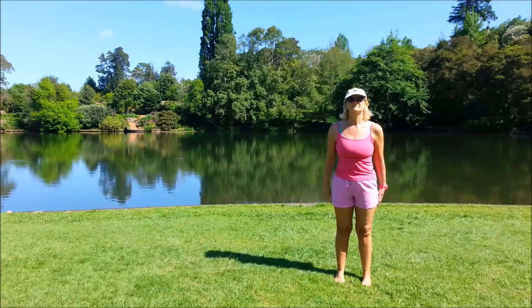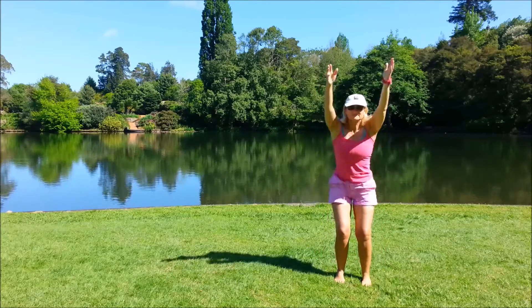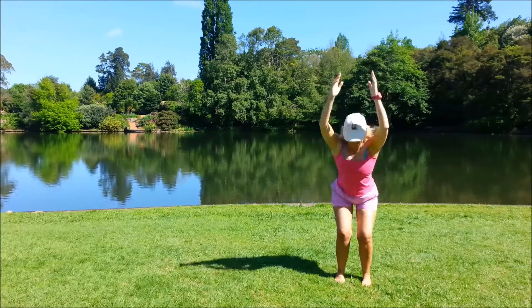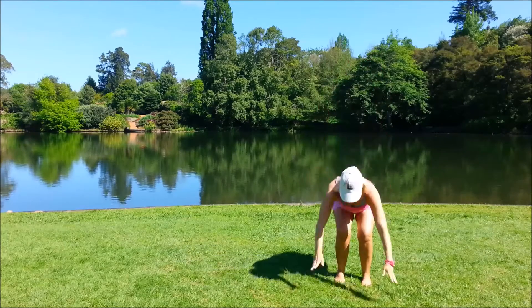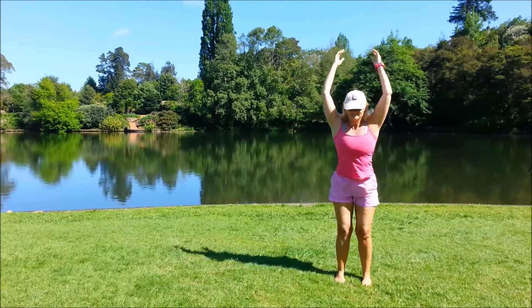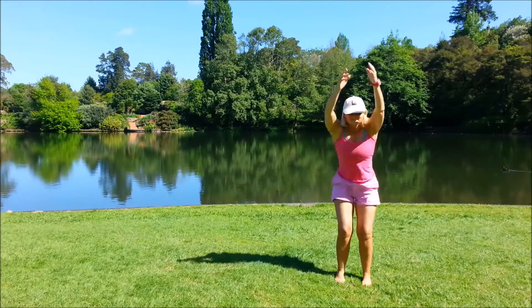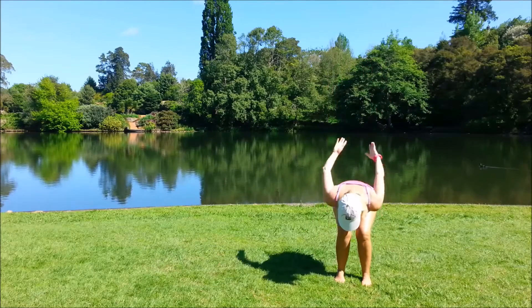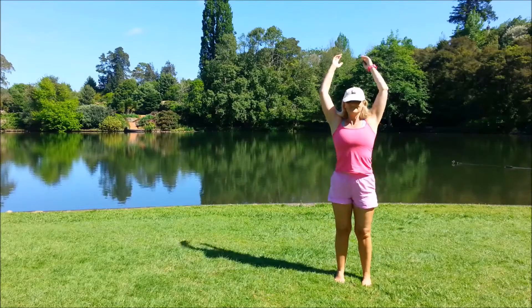Bring the feet hip width. We'll inhale, bring the arms up, exhale, bend the knees, sweep the arms back, exhale down, inhale up. And one more, and come back to standing.